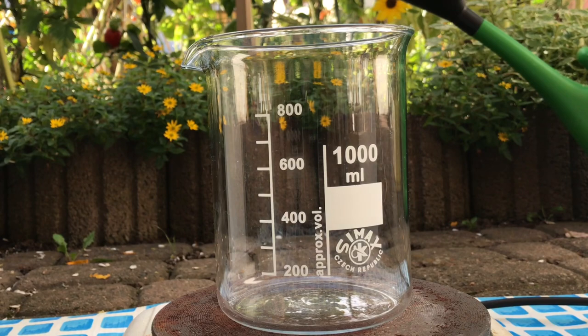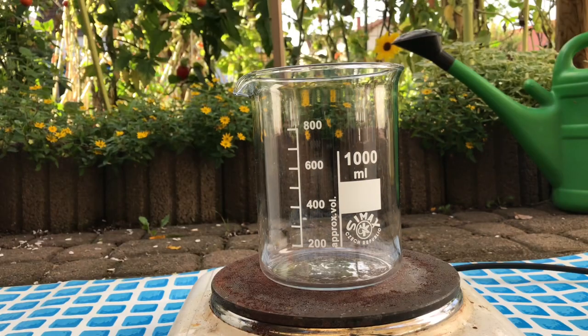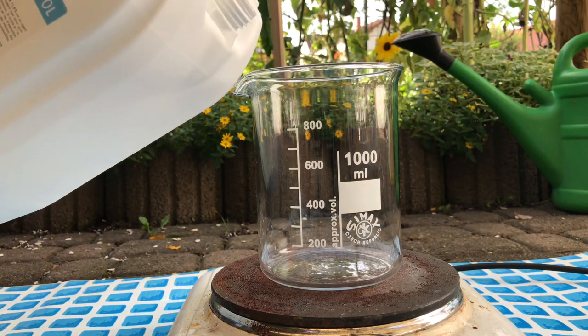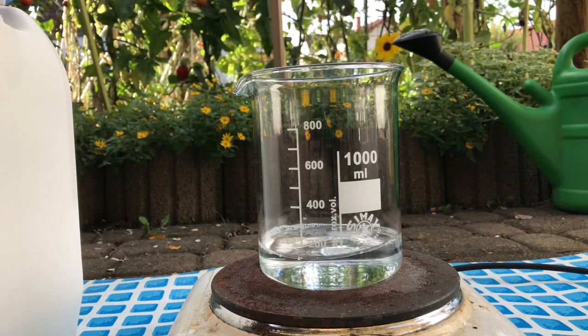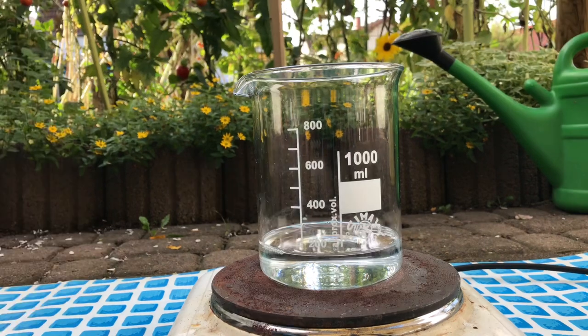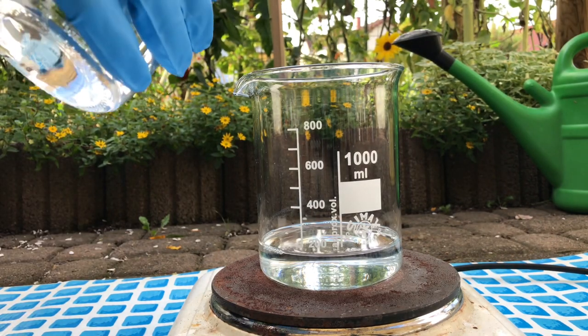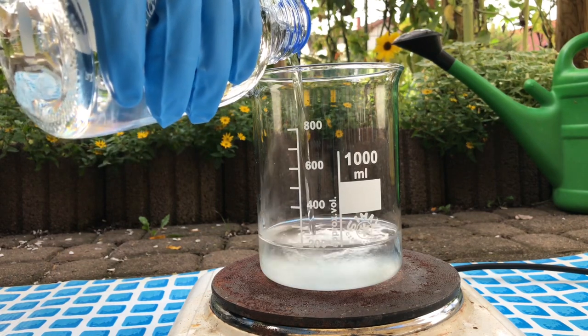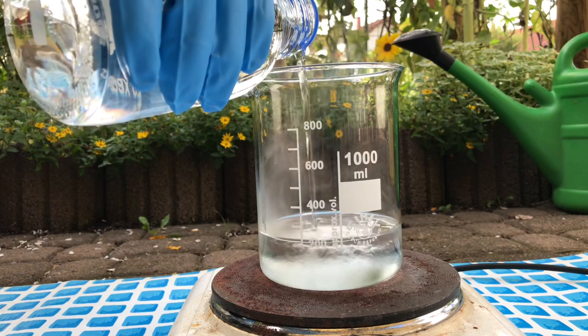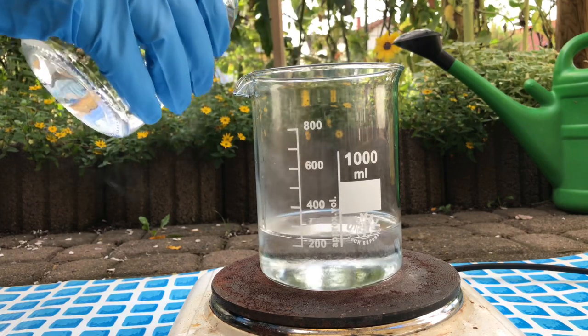We start off by adding a large portion of hydrogen peroxide to our beaker. This was followed by a nearly two times larger amount of concentrated sulfuric acid. The addition has to be done slowly because it will heat up quite a lot.